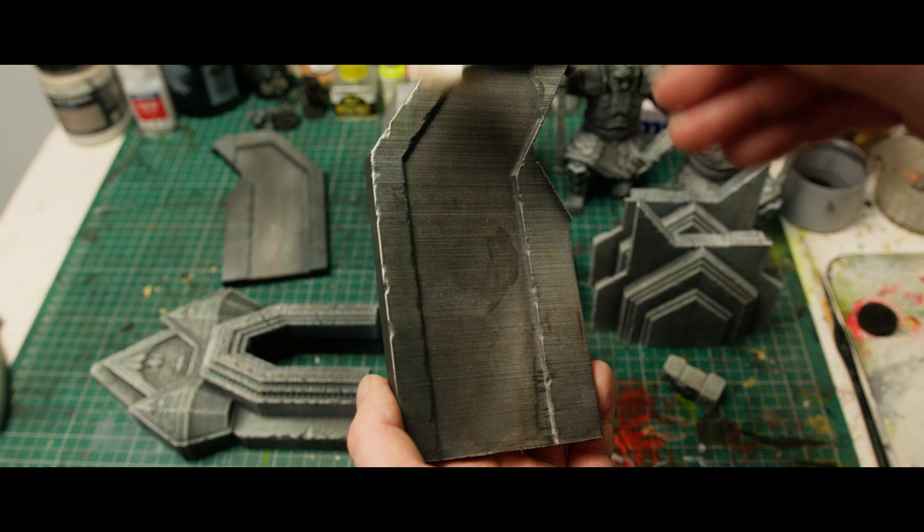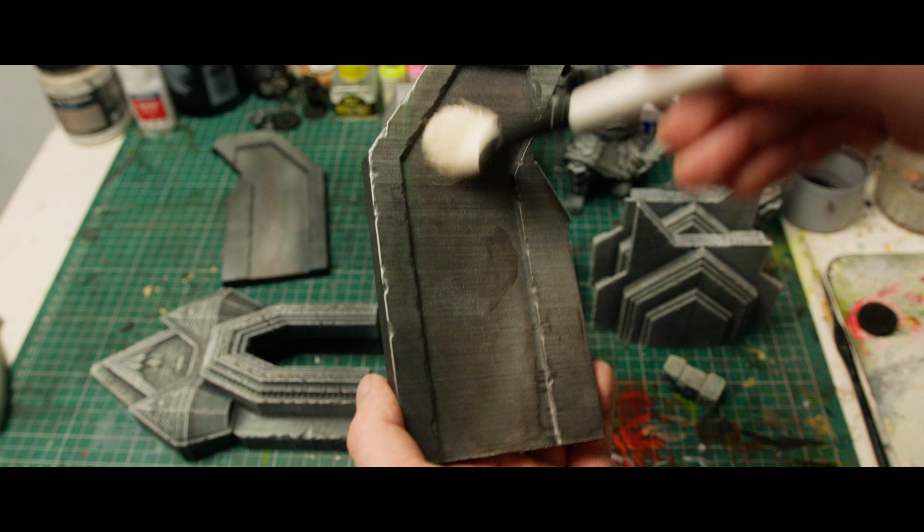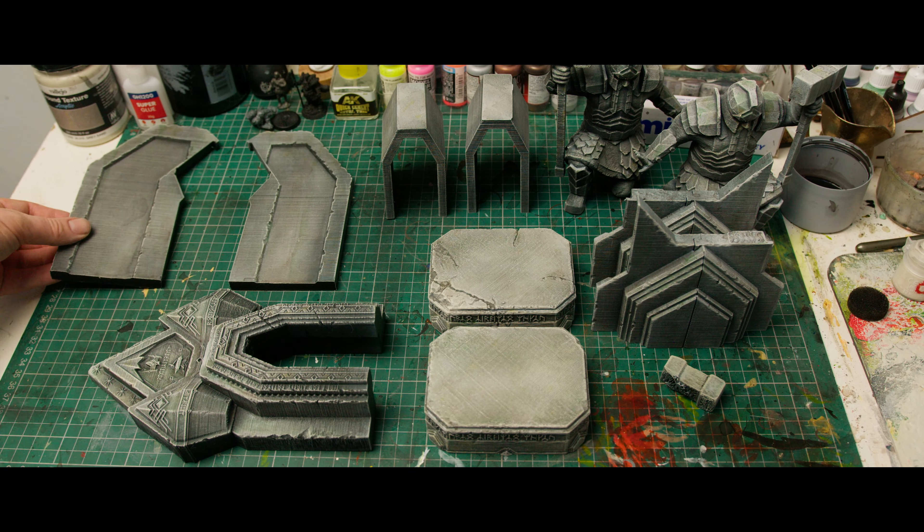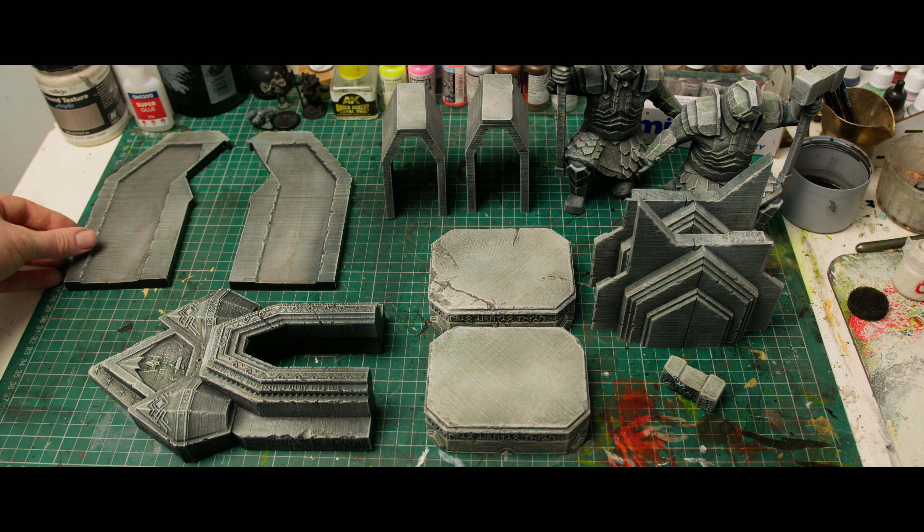There are many ways you can do this. A lot of people will just do the leopard spotting and put a wash over the top — that's perfectly acceptable and works particularly well on clays and absorbent materials. And here we go. It's done. Ready to build into a set.